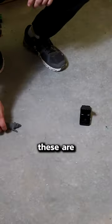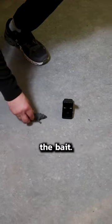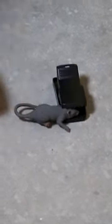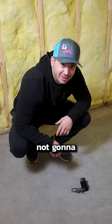You can put these along the wall and the mouse is going to scurry along the wall, smell the bait, and want to go in there because he's curious and he's hungry. He's going to go eat — and now he's not going to eat anymore.